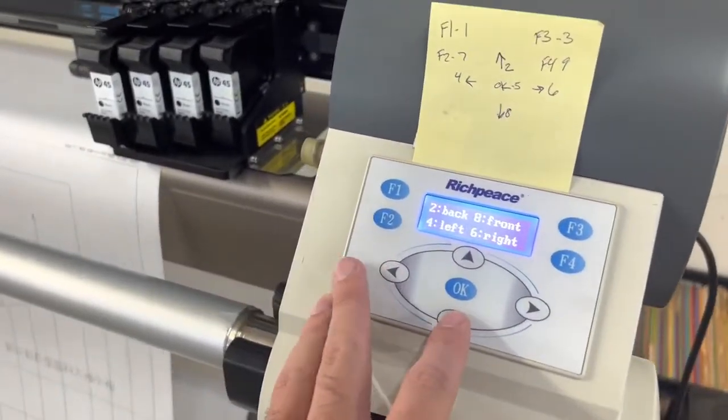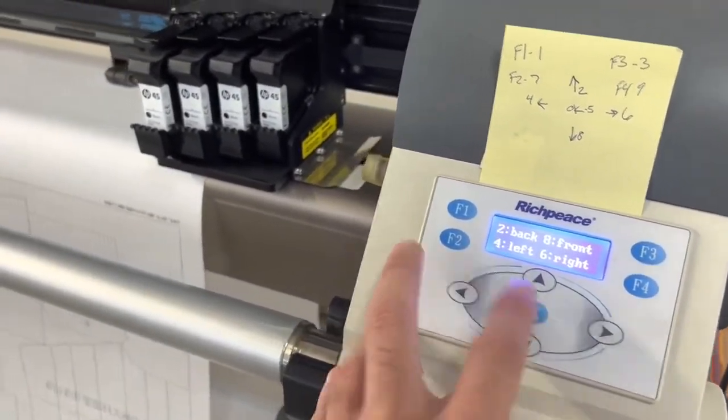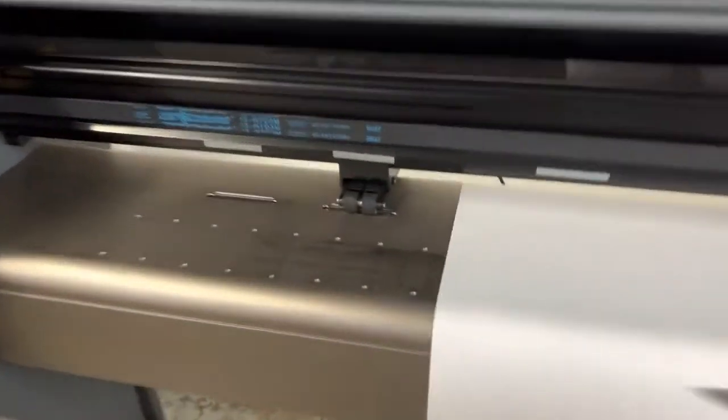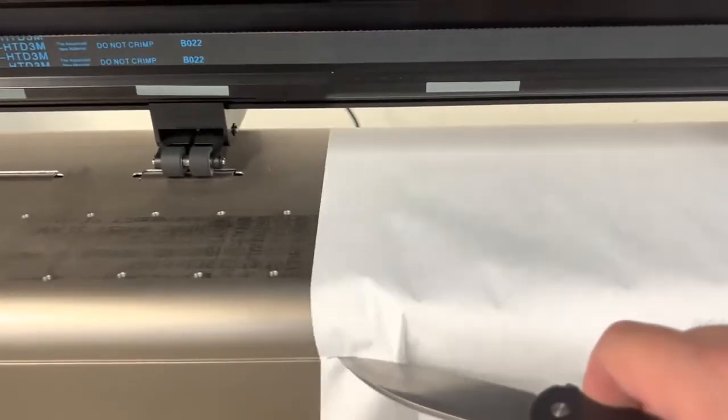I'm going to the menu here, drop it down just a little bit. I'm gonna take my knife out and just slide it right along — a little harder to do with one hand.